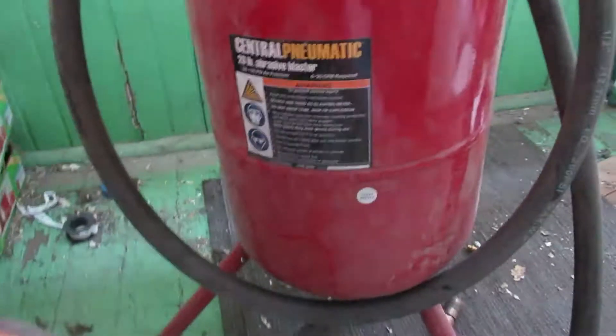Out of everything I have, the big air hog is the tire machine — the one to break the beads out of tires. It needs a lot of pressure and uses a lot of air to break the beads. And the sandblaster — the sandblaster is a big-time air hog.